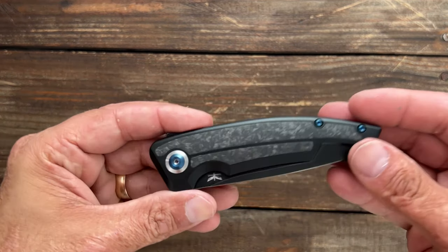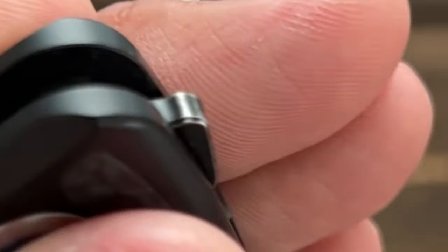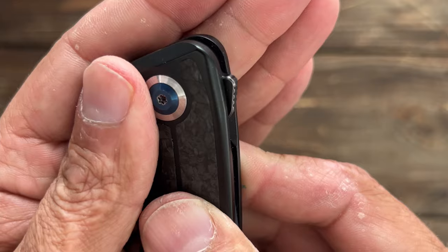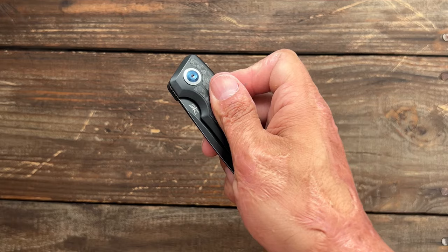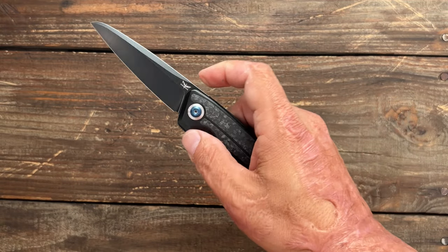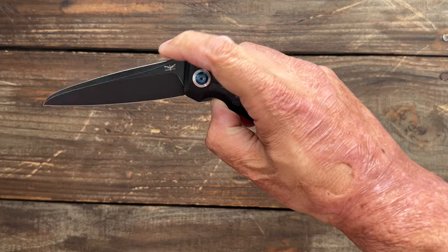Now let's take a look at the deployment and the action of the knife. You have a very minimal flipper tab, which I'm okay with. But there's no jimping on this side. You got some jimping down here — I'm guessing in the open position that's to help so you don't slide up. But being that you have that minimal flipper tab and it's a little bit rounded right there, I have found myself slipping off of it a few times. And if you put your finger on that lock bar, that minimal flipper tab with no jimping — you're going to miss that flip. But if you keep your fingers off the lock bar, it comes out rather easily.